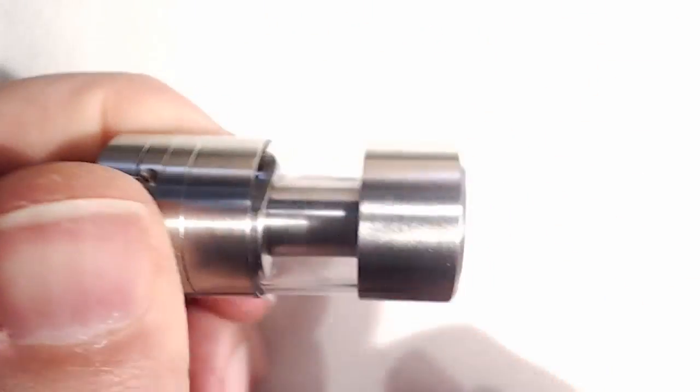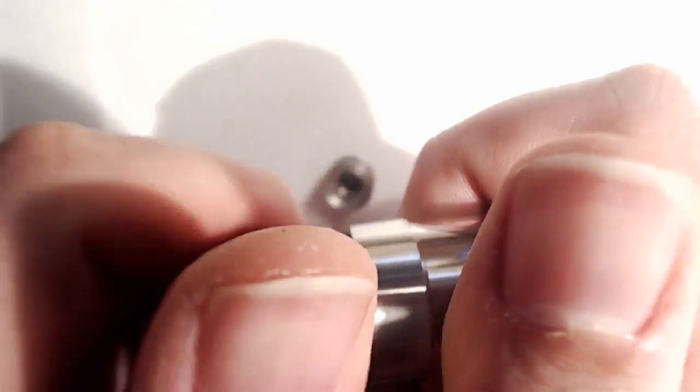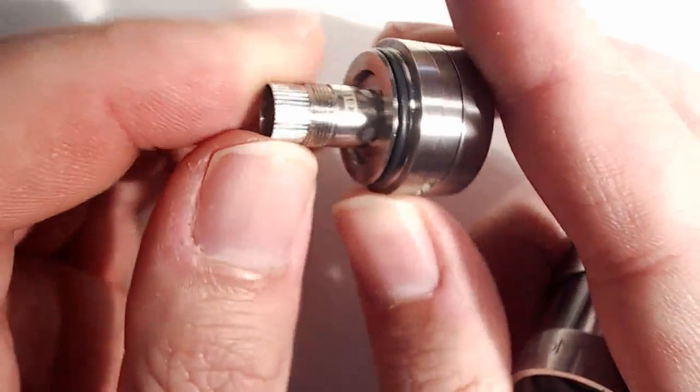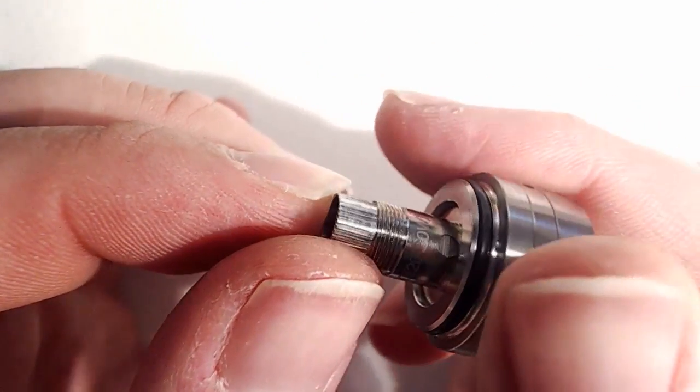As we've already touched on, this is a glass tank, and a spare is provided in the box which is nice. There's nothing really fancy in here — it's your standard sort of coil setup, deck setup. It does use its own brand of coils — it doesn't use like an Aspire Atlantis coil or anything like that.